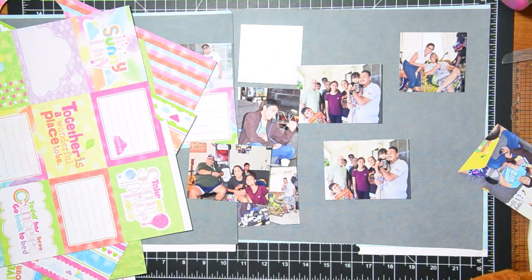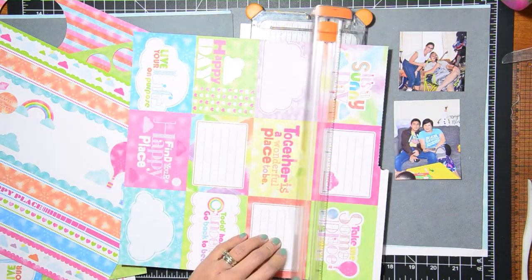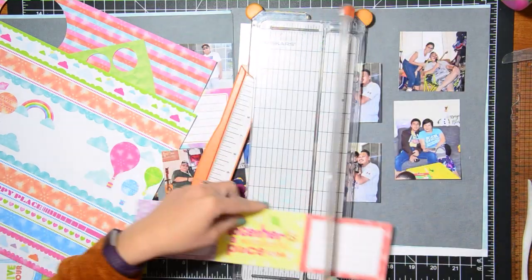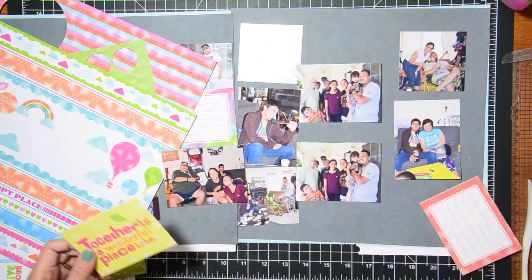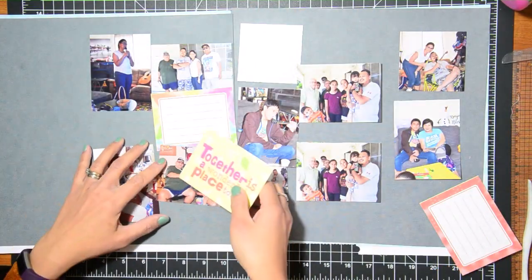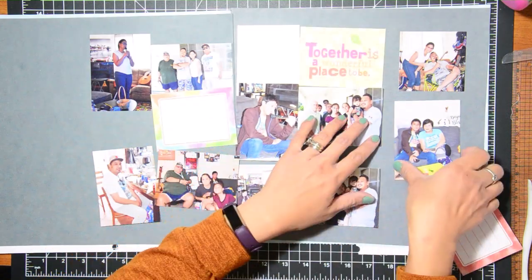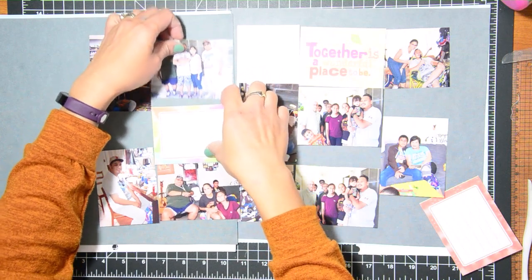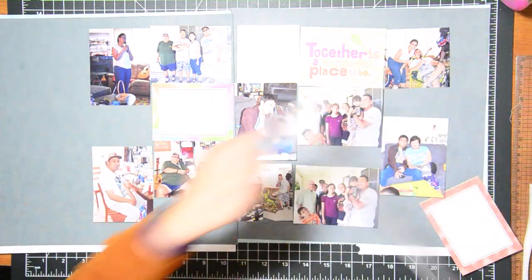I'm just looking for items I could add in between the papers. I don't have a lot of the paper pack anymore — I'm just using whatever's left. I was trying to look for things I could incorporate as blocks, like these three by four ones, but at the same time I'll be cutting out some pattern papers that are a little bit smaller and using actual pattern paper, not just these cut-apart papers.